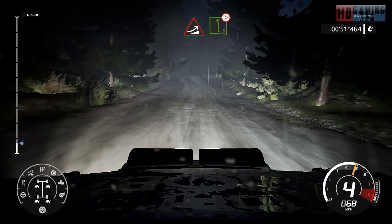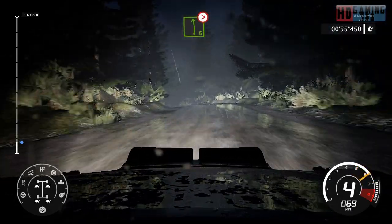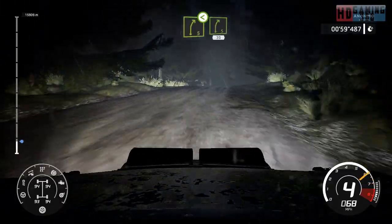Jump into left 6, tightens. Right 5, jump over crest, open into right 5, short after junction, 30.